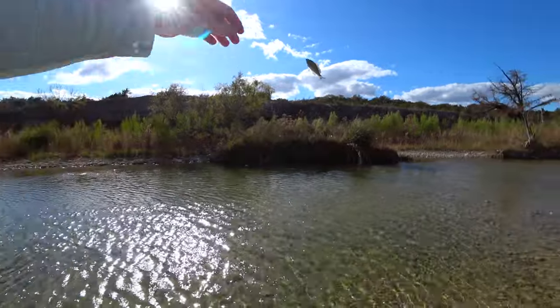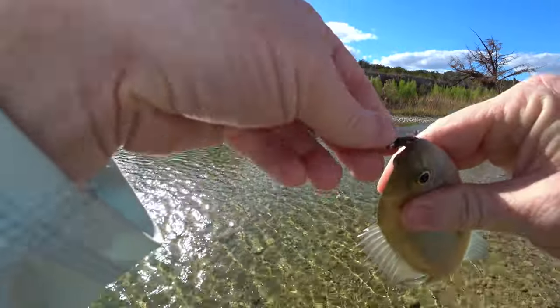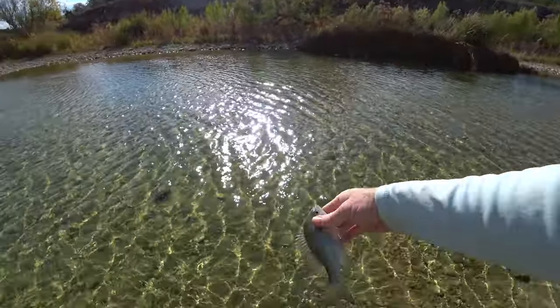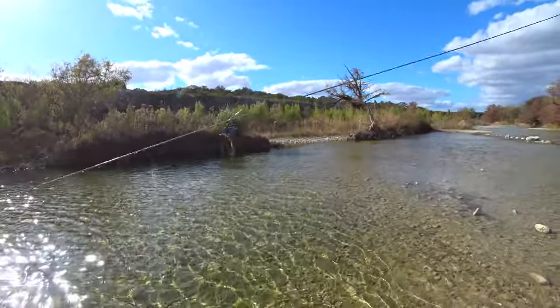Just having kind of a slow day. Five fish in five casts, I think. Well, that might be it for the spot.